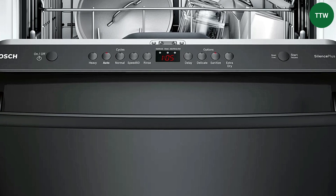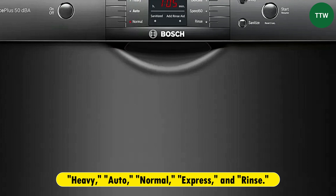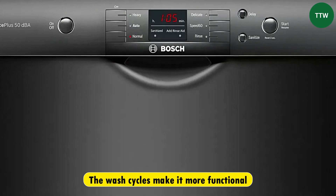Wash cycles. The Bosch 100 series has more advanced wash cycles, such as heavy, auto, normal, express, and rinse. The wash cycles make it more functional.